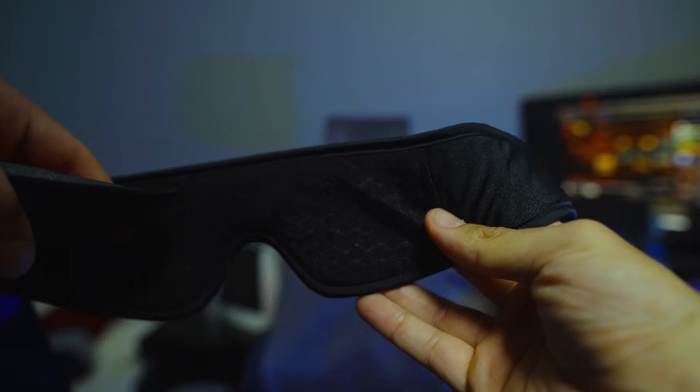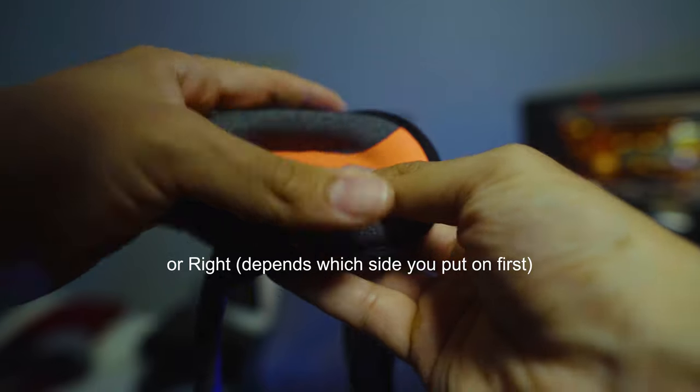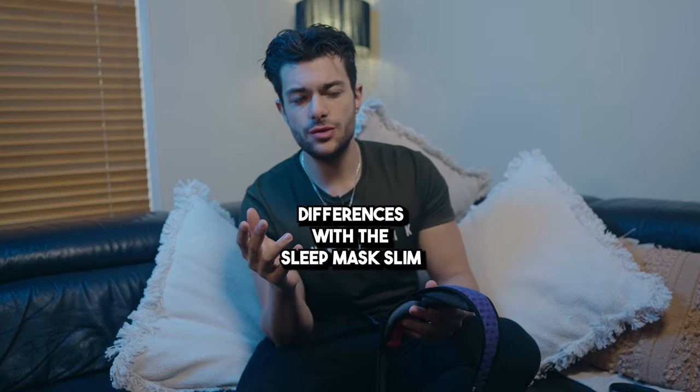Let me show you a quick way to apply them to match your face shape. First, attach one eye cup just a little to the left of the mask center. Next, position the second eye cup over your eye, then gently ease the mask onto your face. This technique ensures the eye cups are well adjusted to give you full coverage and block out all that light.